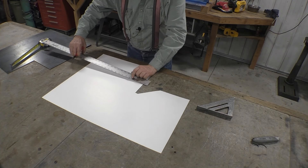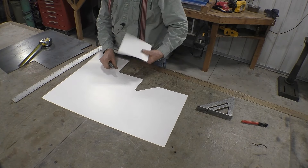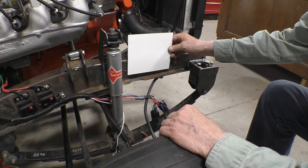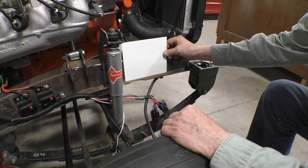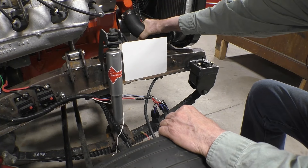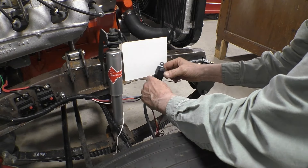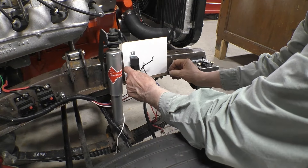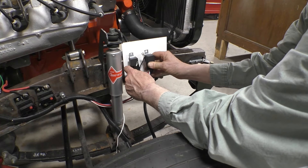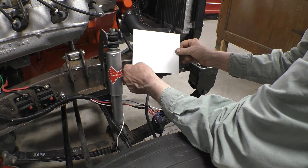Let's cut out a pattern on a riv board and go see what that looks like on the car. Here's our pattern piece. If we put it there like that, it doesn't really obstruct us getting the lower hose off, it's out of the way, and it gives us plenty of height and width to put three relays up. So this is the size piece of metal we're going to cut out.